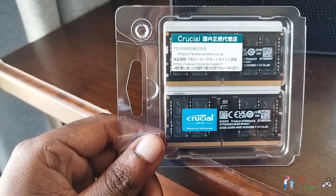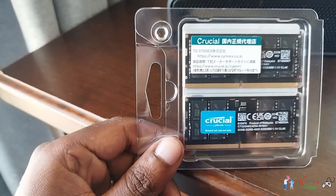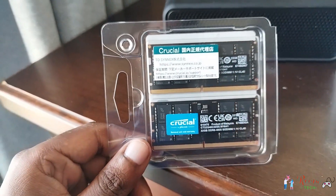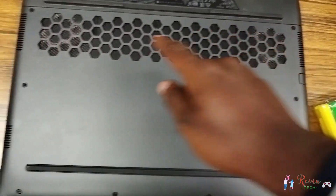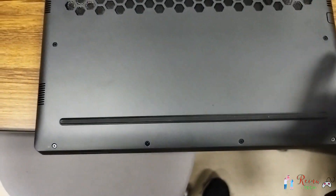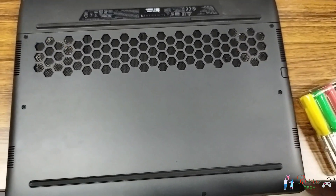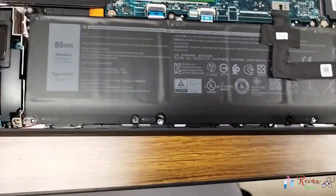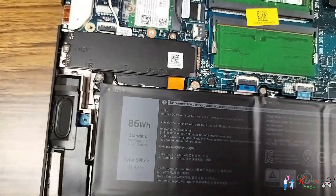I'll show how to install it and where to put it. Here we have a total of eight screws: front ones, middle ones, and rear ones. Four screws come out completely and the other four cannot be completely removed.